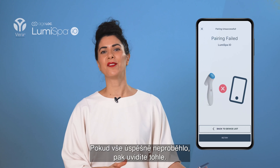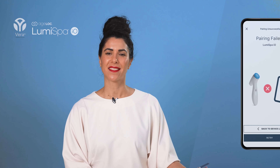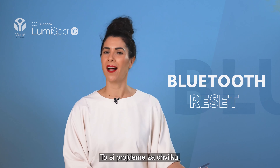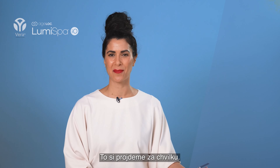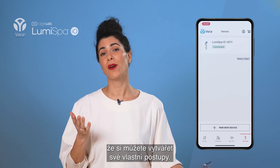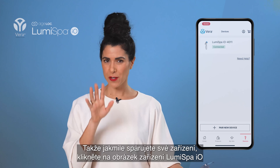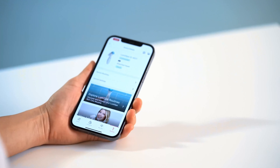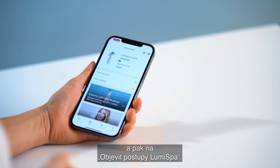If you haven't succeeded, you'll see this screen instead. In that case, you can do a soft reset of your IO device — I'll go through that in just a bit. The great thing about the IO feature, for me at least, is that you can create your own routines. Once you have paired your device, click on the picture of the Lumis Bar IO and then click Explore Lumis Bar Routines.